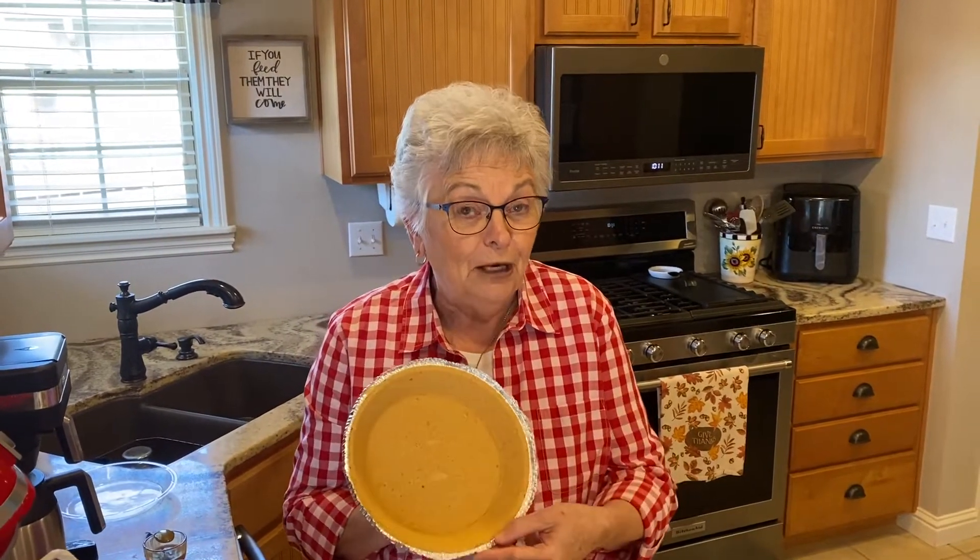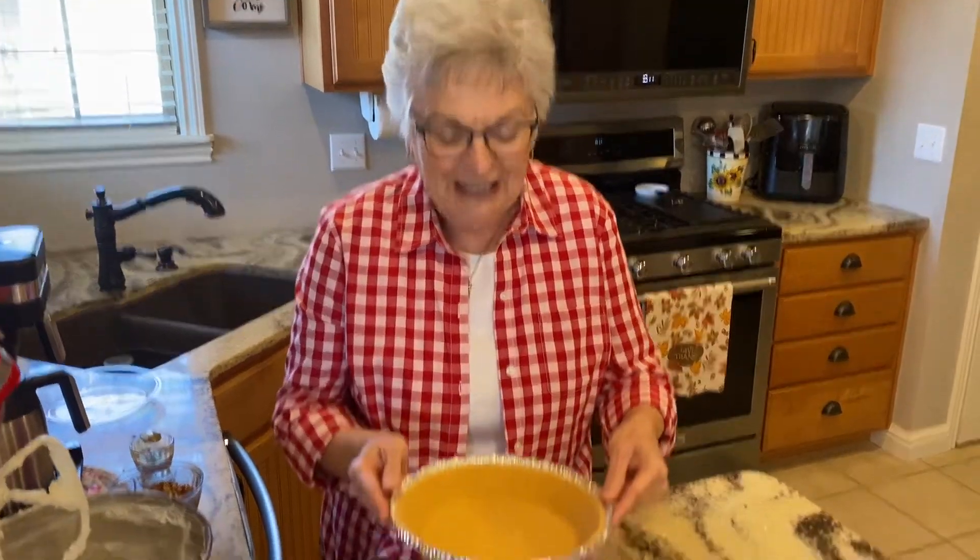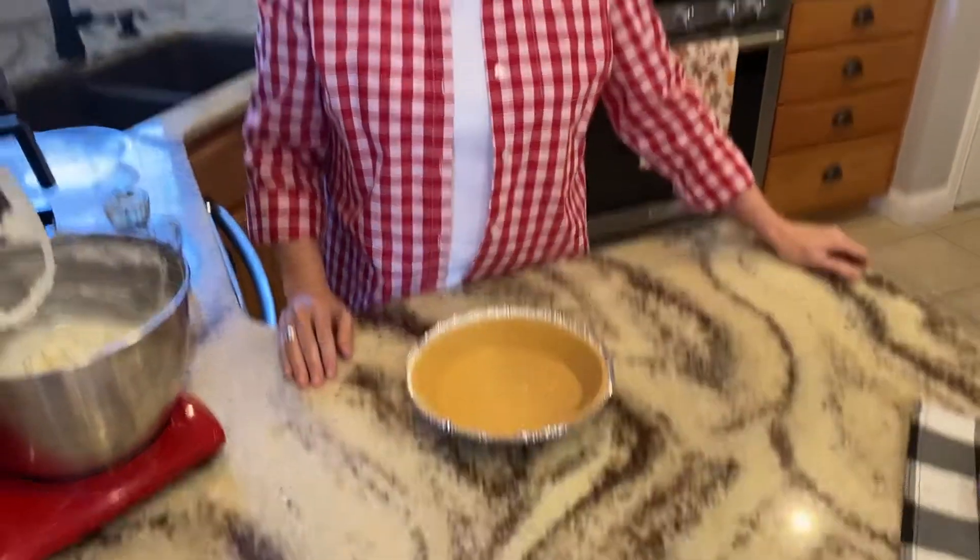I've been wanting to show you this recipe all summer long because it's a great summer dessert that's fast, you can freeze it, and you can use a prepared pie crust. Now don't you all go judging me over this, but it's really good. My friend from Branson by the name of Shirley gave me this recipe, and I want to share it with you today.